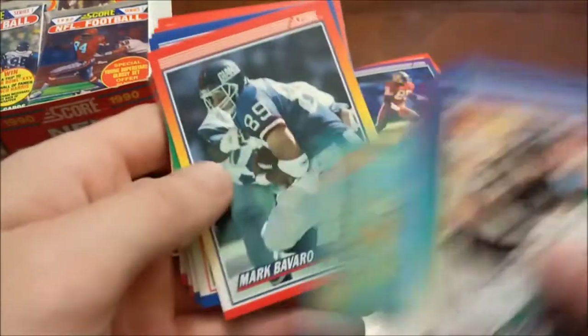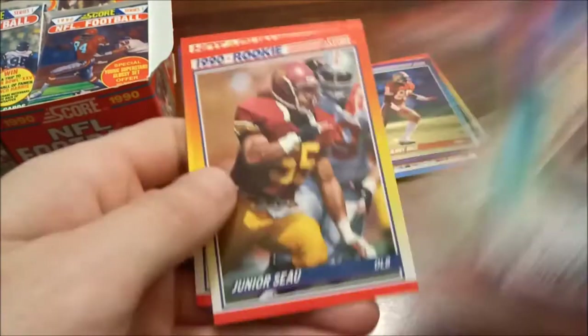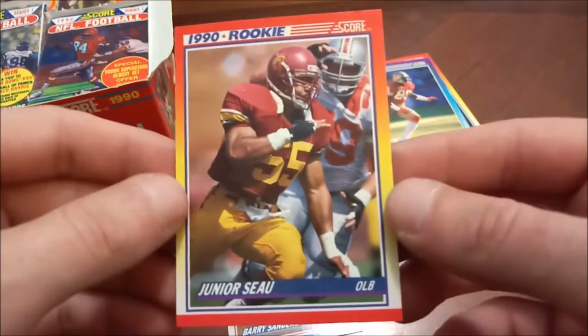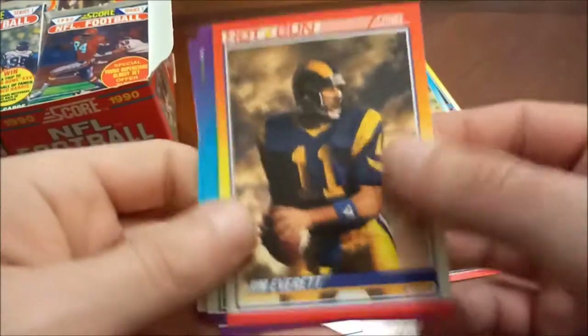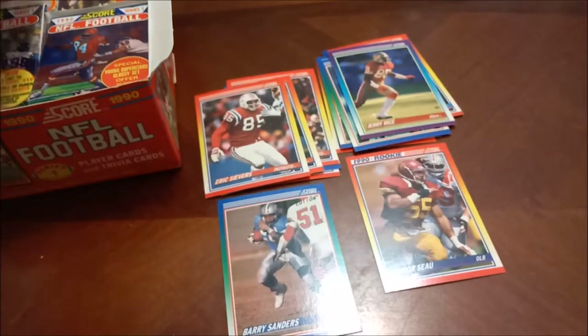I can't remember when I previously checked out 90 Score if I found everything or not. Jumbo Elliott. Andre Ware. And there we go — there is the Junior Seau rookie card, very nice! Seau out of USC. Rest in peace to Junior, of course — he tragically committed suicide, and it was found that he did have CTE, which is again very tragic. But a nice Junior Seau rookie card.